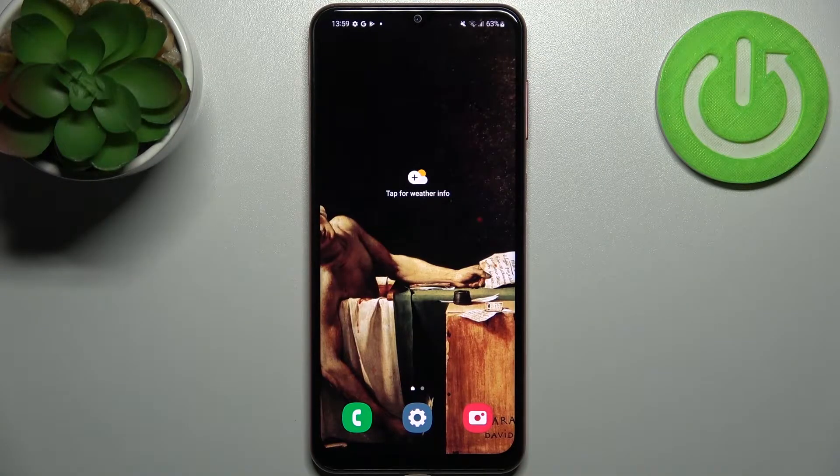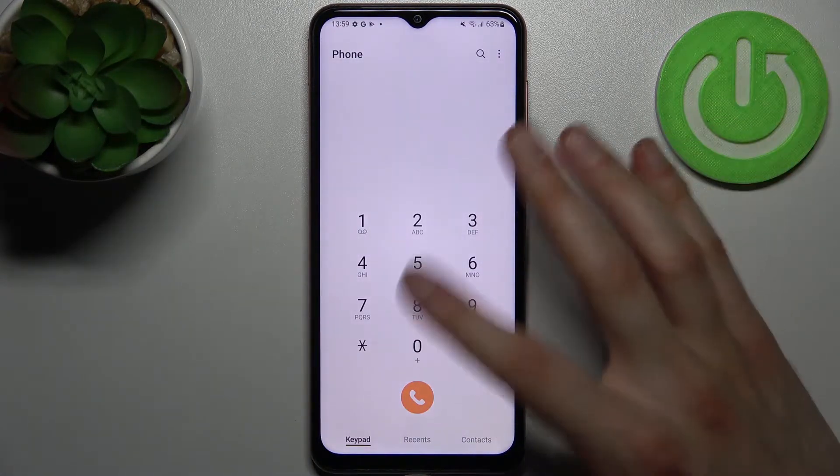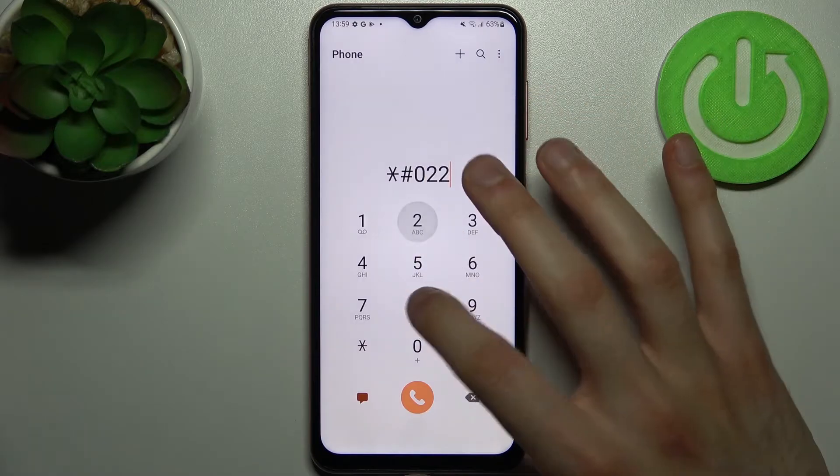Here I have the Samsung Galaxy F13, and today I'm going to show you how to enter secret codes on this device and also show you some of these secret codes. To enter secret codes, you have to open the keypad and enter them there.